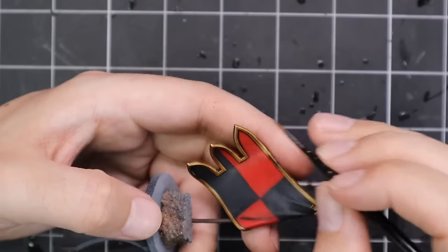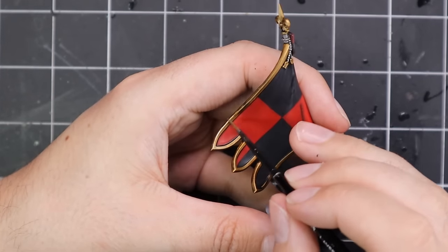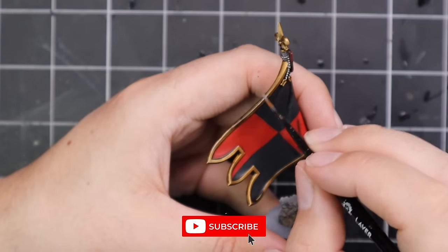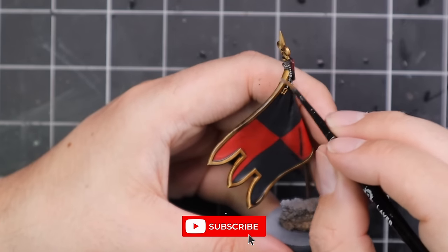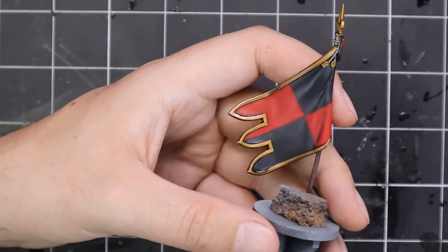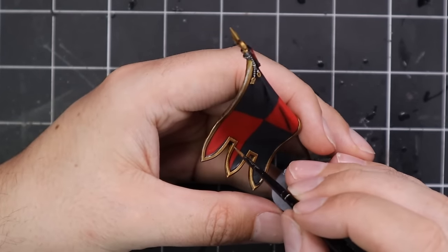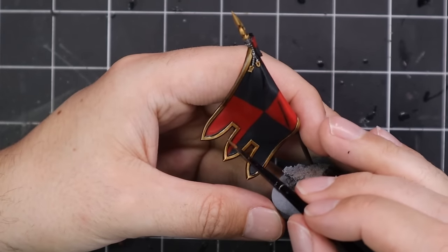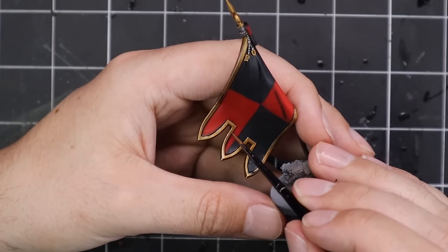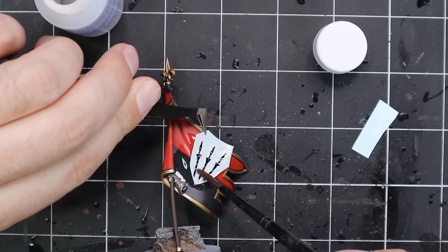I haven't done any of the new Tomb Kings miniatures except for the awesome Bone Dragon, which is fully painted and ready to rock and roll. But if you are curious to have videos done for the other resin Forge World models for Tomb Kings — even the new Tomb Swarms — please do let me know. I'm more than happy to get my hands on those and paint them up for you guys. They're miniatures I want to have in my collection anyway, and I'll be working on quite a lot of Bretonnians and Tomb Kings stuff in the very near future.